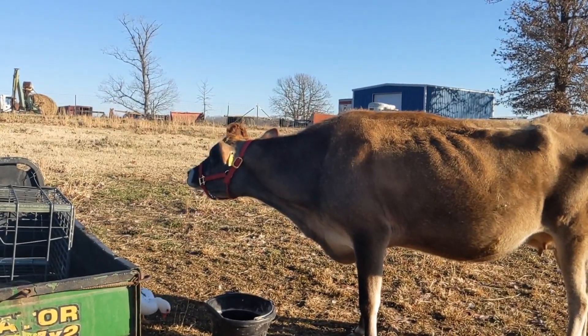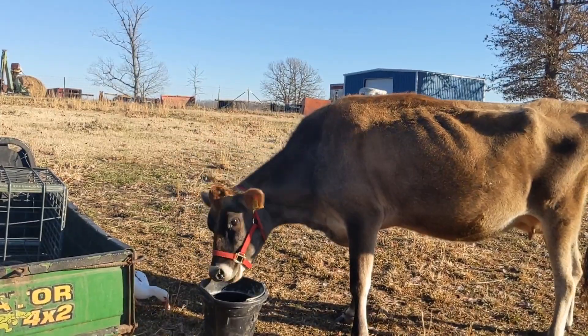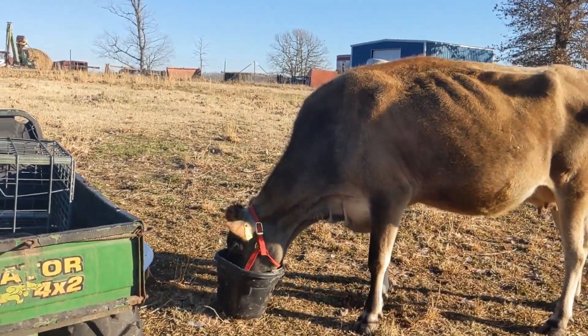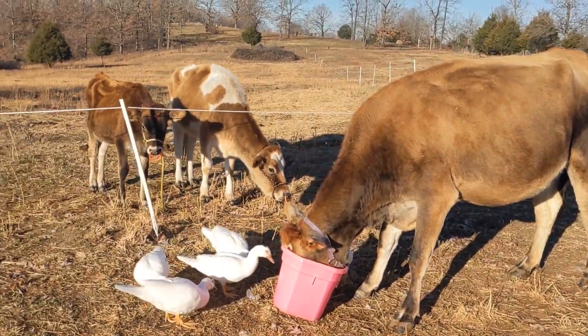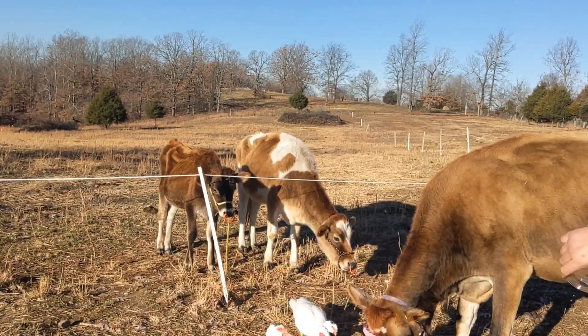Keila's chowing down on some chaffhaye — I think she's got a few peas in that bucket too. Beach was eating a few sunflower seeds, and the other girls got a little handful of snacks this morning, which they don't usually get but they did today.